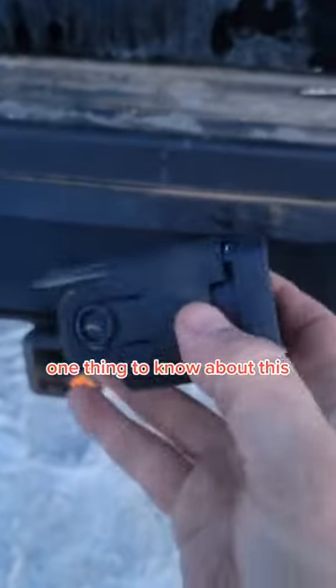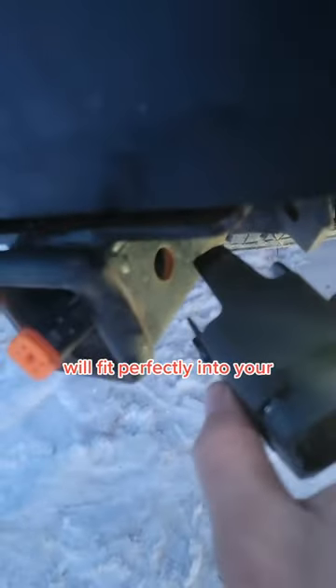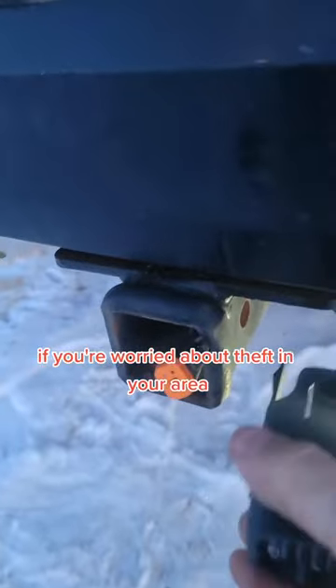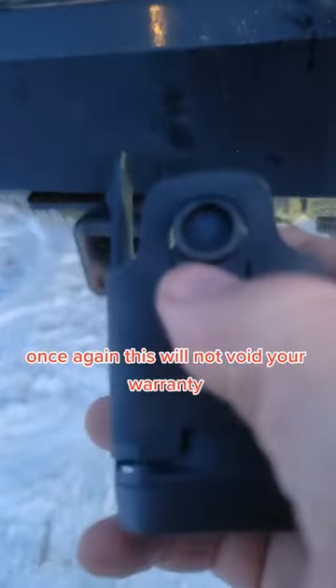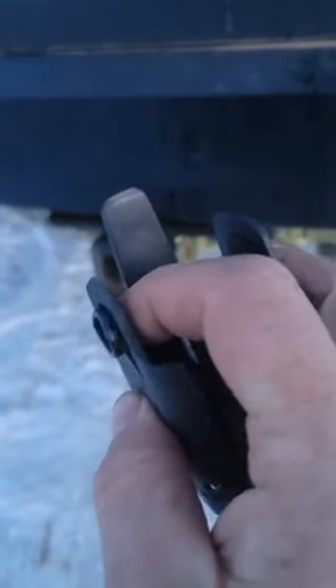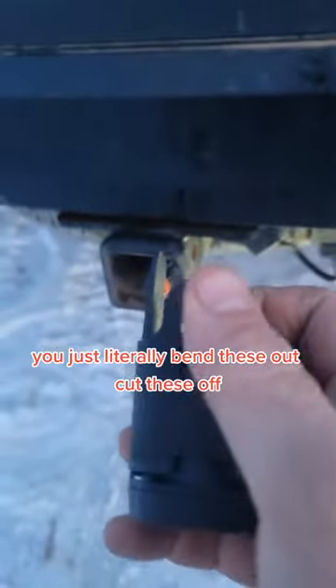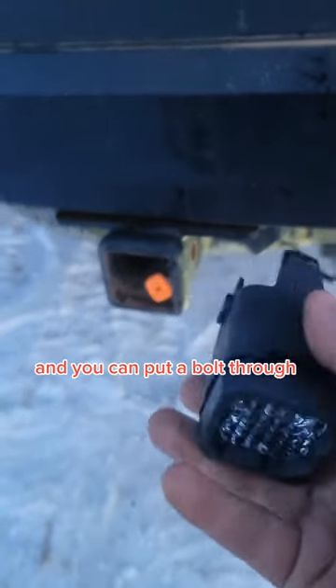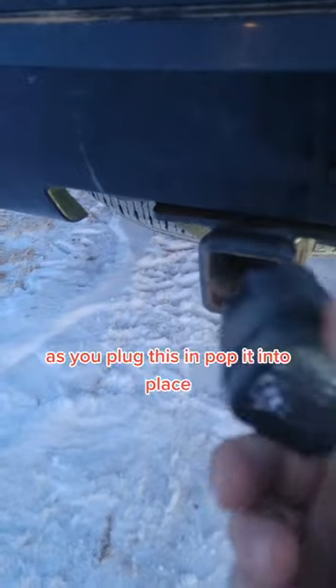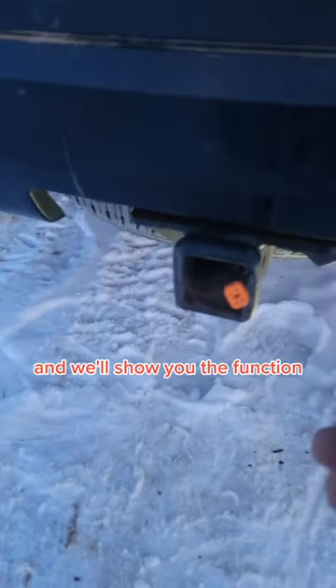Next thing you're going to do is just feed this through your hitch. One thing to know about this is it is designed where these will fit perfectly into your pinholes. If you're worried about theft in your area, once again this will not void your warranty, as this is a design feature — you see they move out, you just literally bend these out, cut these off, and you can put a bolt through there so you don't have to worry about theft. It's as simple as you plug this in, pop it into place, and we'll show you the function.